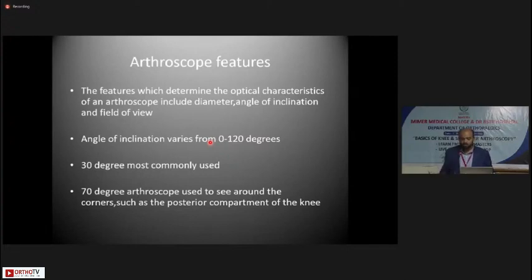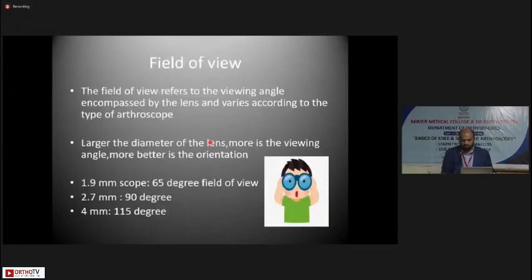70-degree arthroscopes are used to see around corners such as the posterior compartment of the knee. The field of view refers to the viewing angle encompassed by the lens and varies according to the type of arthroscope. Larger the diameter of the lens, the more the viewing angle and better the orientation. A 1.9mm scope gives a 65-degree field of view, 2.7mm gives 90 degrees, and the commonly used 4mm arthroscope gives 115 degrees.